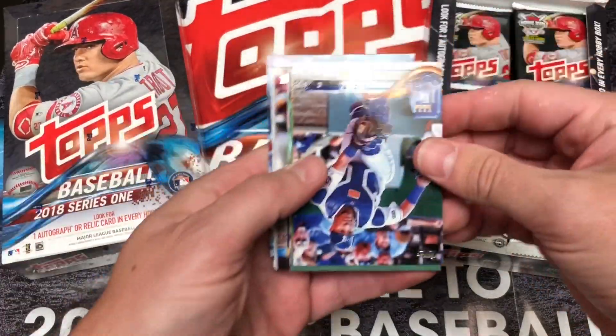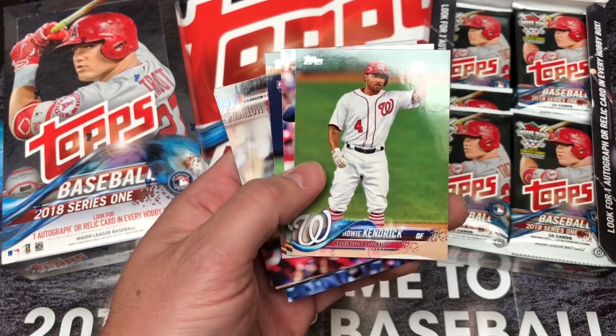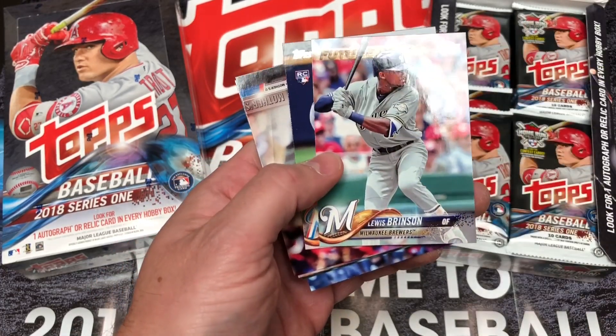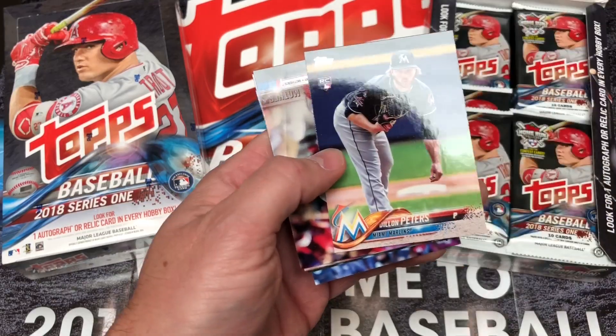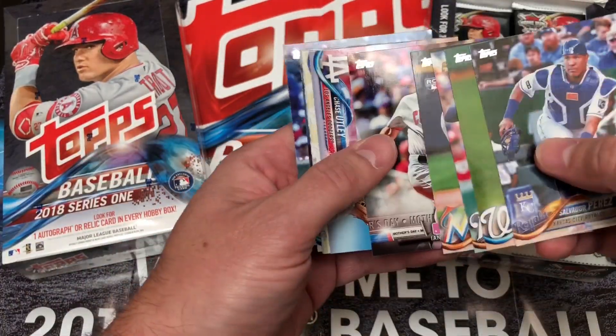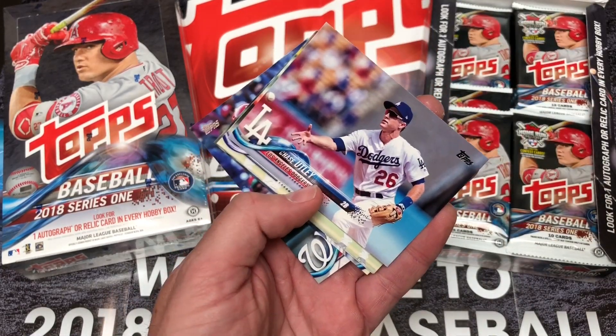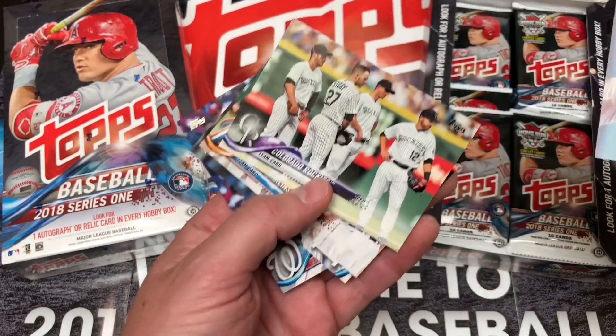We got one autograph and four relics per hobby box. As usual, we've got one autograph and two relics per jumbo box. And don't forget about the silver pack promotion — one silver pack available with every hobby box purchase, two silver packs with every jumbo box purchase, while supplies last.